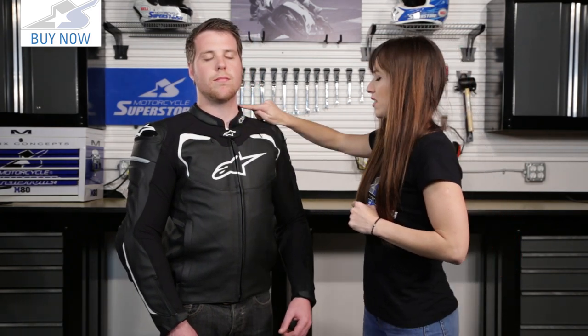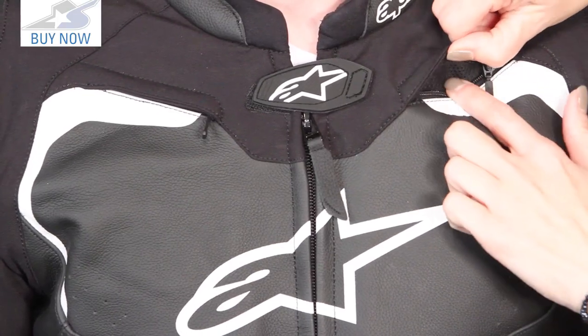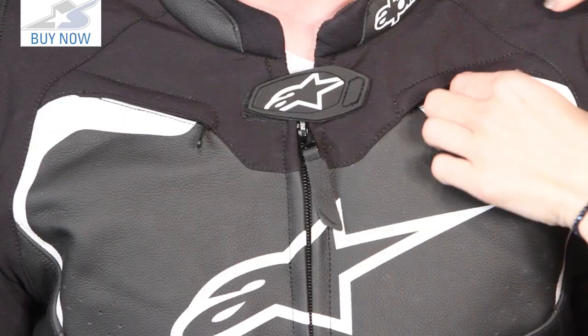We've got this airprene mesh around the collar — nice and comfortable, it's not going to bother you when you're riding. Looking at the front of this jacket, there are perforations for the airflow, but they also have these vents put in here. They are high up because it is a racing jacket — you're going to be in the tuck position — unzip those and you can get a little airflow moving through the jacket.